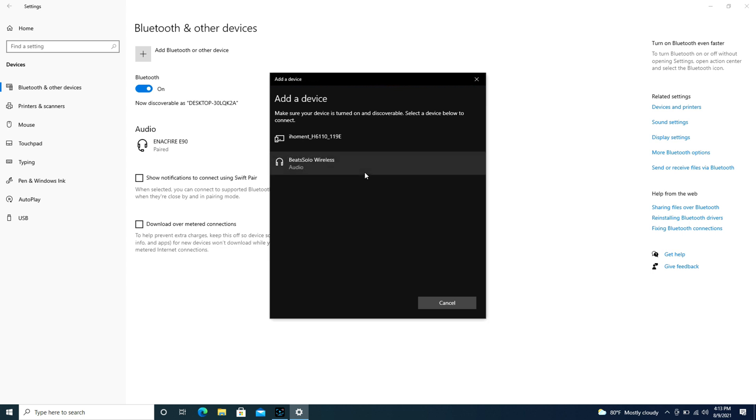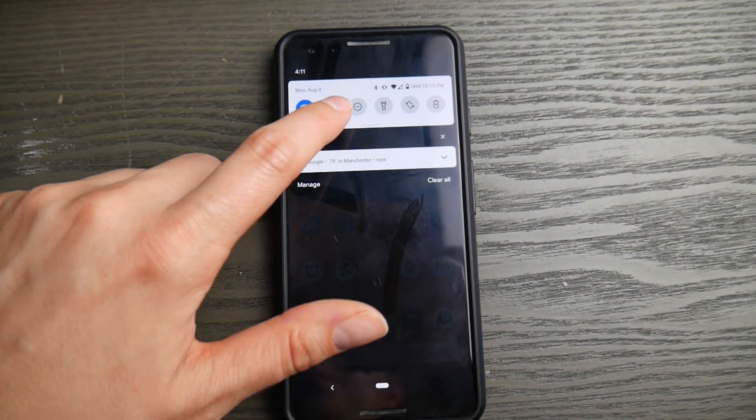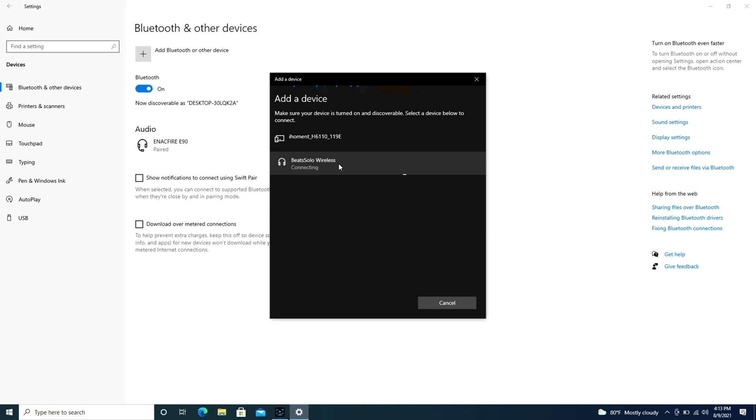If for some reason it won't connect or can't find the device, go to your cell phone or tablet and turn off the Bluetooth if it's usually connected to that device, because you might have dueling devices arguing over your Beats wireless headphones. As you can see, I've clicked on the Beats Solo Wireless and it's trying to connect right now.